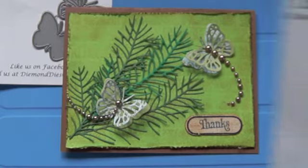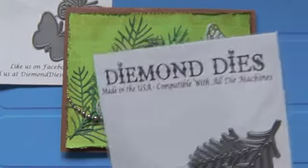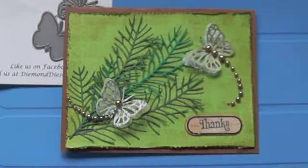Thanks for watching, and if you're on the fence about trying them, I can tell you they're really good dies. Bye bye!